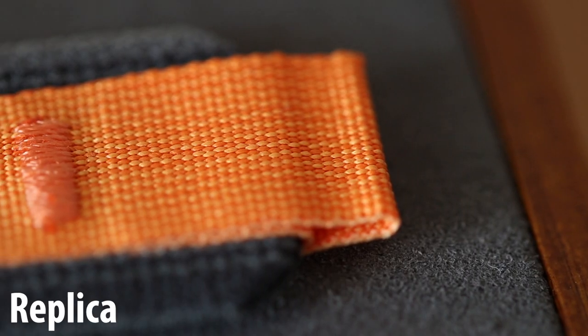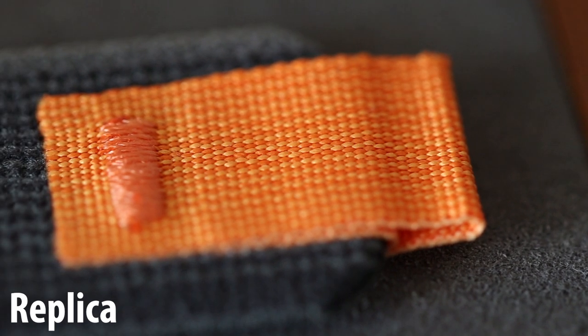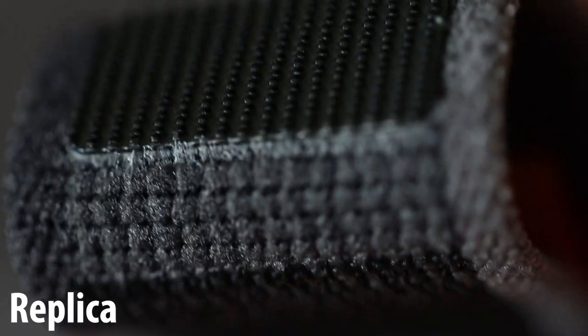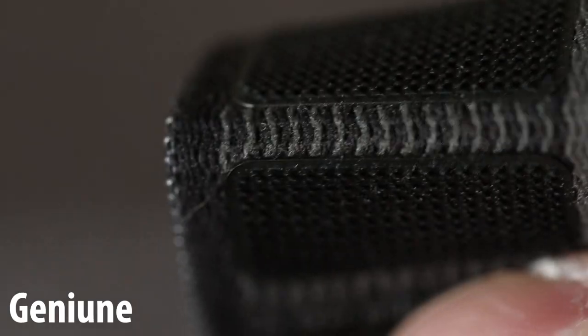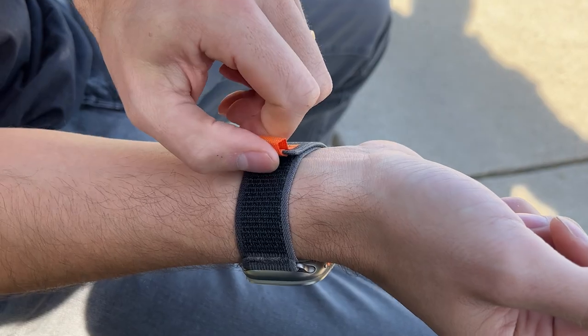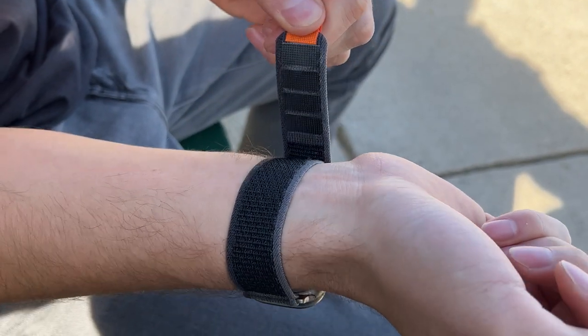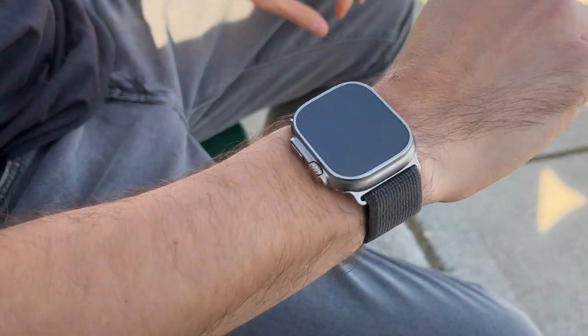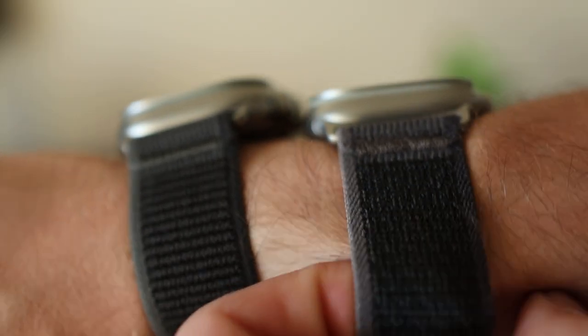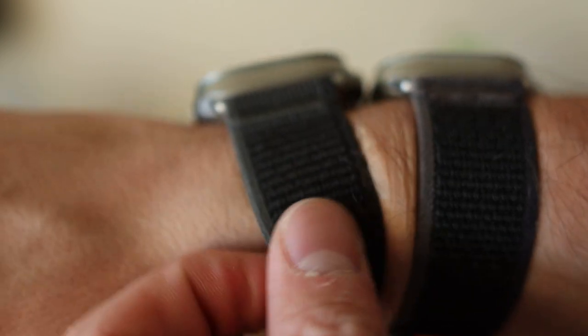Looking more closely at some of the details and quality of the replica trail loop band, you'll notice a few small differences. The Apple version has slightly better quality, which you should expect given it's four times the price. But we're actually pretty happy with the quality and stitching on the replica band — it's very well stitched and nearly identical to the genuine one. The velcro has the same four velcro strips as the genuine band and it grips onto the band really well. The overall feel and softness feels very similar to the Apple version with even the same amount of stretchiness.